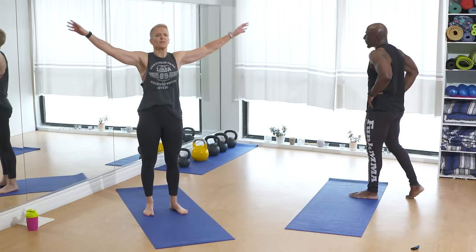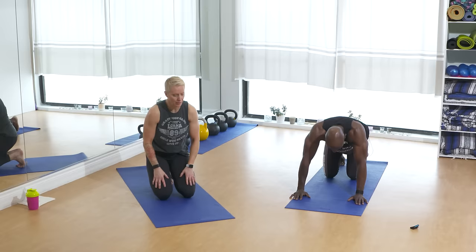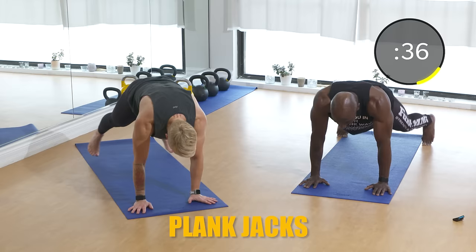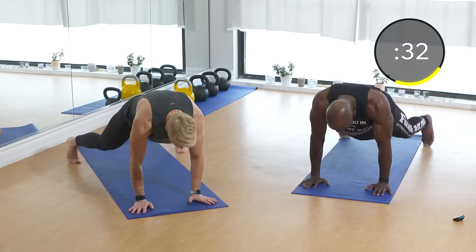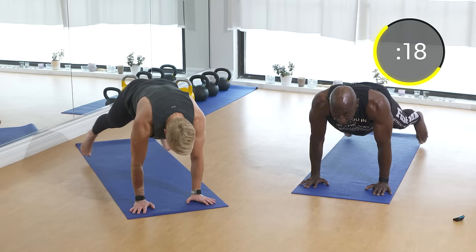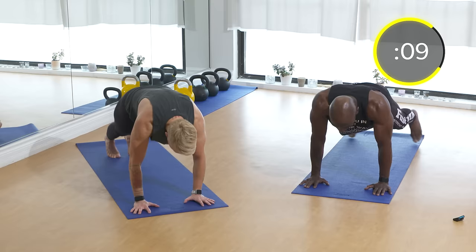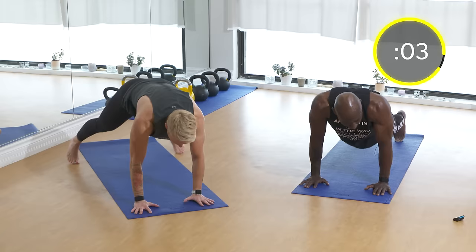Next: plank jacks. Breathe deep through your nose, out through your mouth. Down on the ground — here we go. In and out, core tight. No sagging — no sagging! Watch Angela crushing it right now, she's killing it. Keep going, leave no man or woman behind. My quads are about to explode!